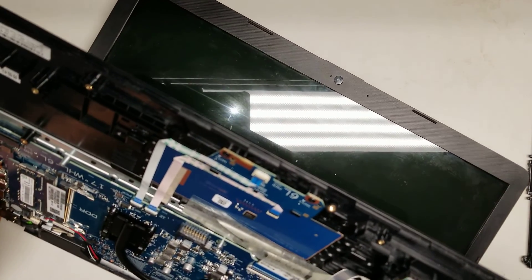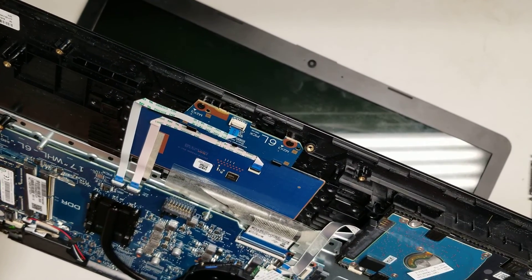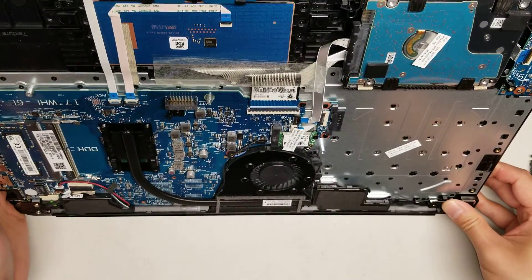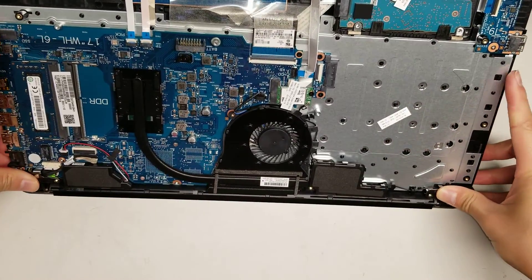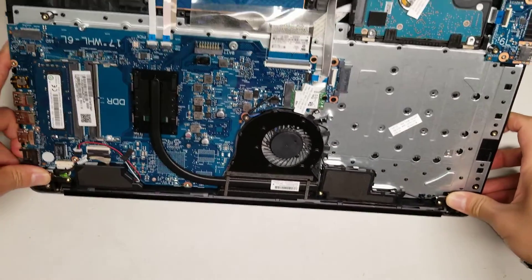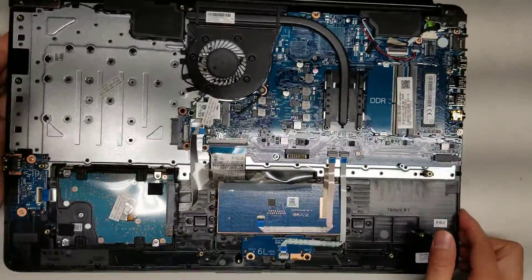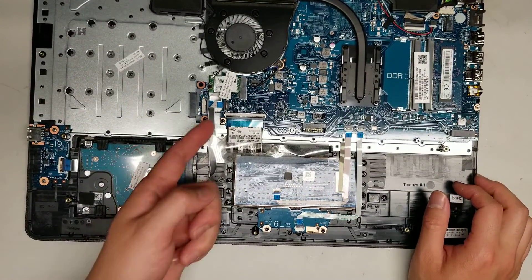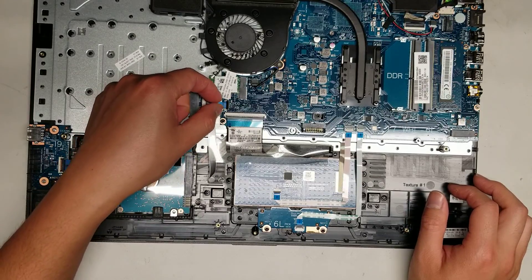Now that you have it open enough, hold the power button to make sure you drain any remaining power. When closing it, just push back down on the hinges — don't push on the screen area because you can break the screws that mount it. Underneath you can see there's a two-and-a-half-inch SATA hard drive. There's a little latch here that holds the cable in place.